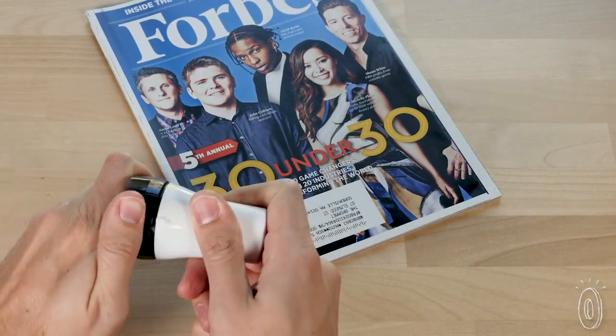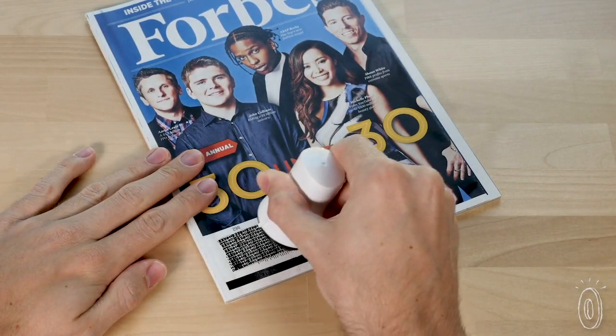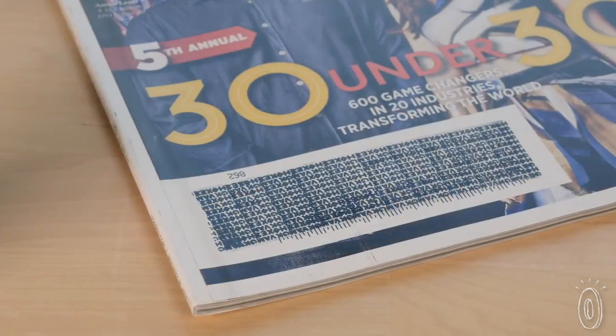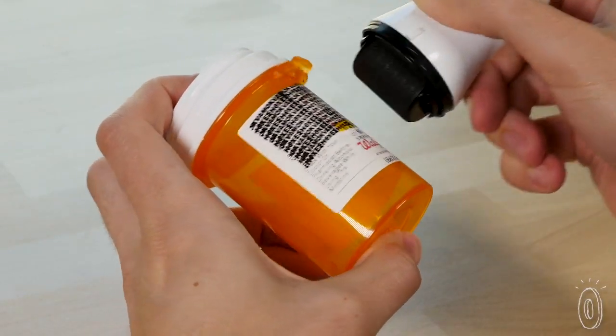The specialty roller uses a unique ink formulation that works on glossy finishes, like postcards and magazine labels, without smearing or rubbing off. And it's shaped to work on uneven and curved surfaces, like prescription bottles.